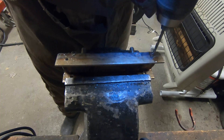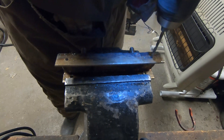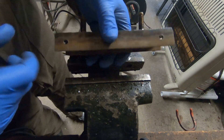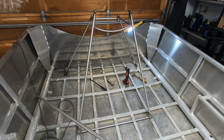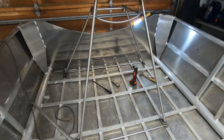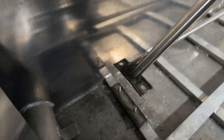Here we can see the stainless mount over the stringer — it's a nice way of doing it. And then you can see how the overall rigging attaches to it.